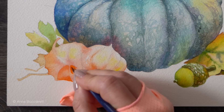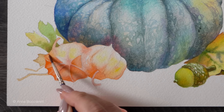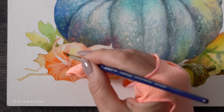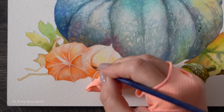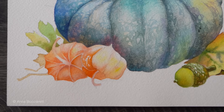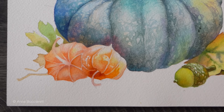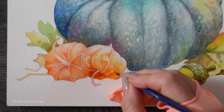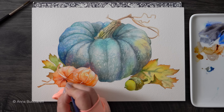Let's add some texture on the Chinese lanterns. I'm going to use a combination of pyro orange and quinacridone burnt orange just to paint the shadows and distinguish between the segments of each lantern. Both pigments are transparent and I'm mostly focusing on the bottom part, following the same logic of light and shadow that we used on the pumpkin and the acorn.